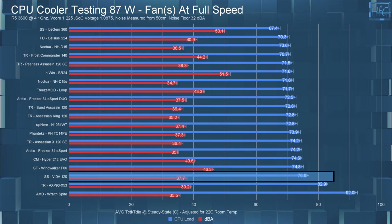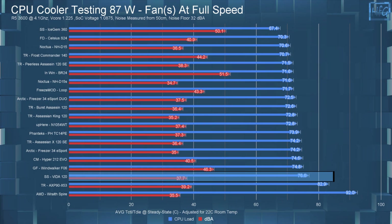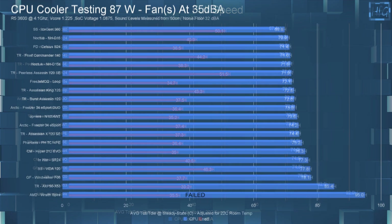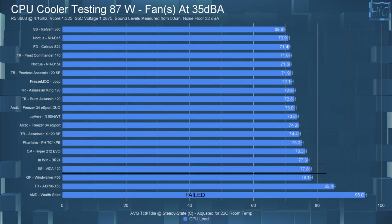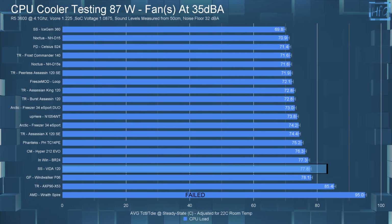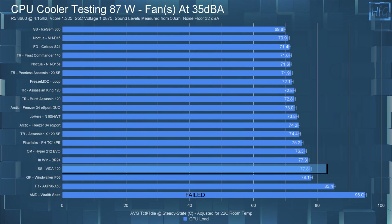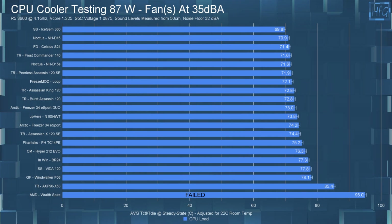In the 87-watt full-speed test, the Vita 120 had an average steady-state CPU temperature of 76.6°C, placing it near the bottom of the chart. Then in the 35 dB noise-equalized 87-watt test, the average steady-state CPU temperature was 77.8°C, which again lands it near the bottom of the chart.